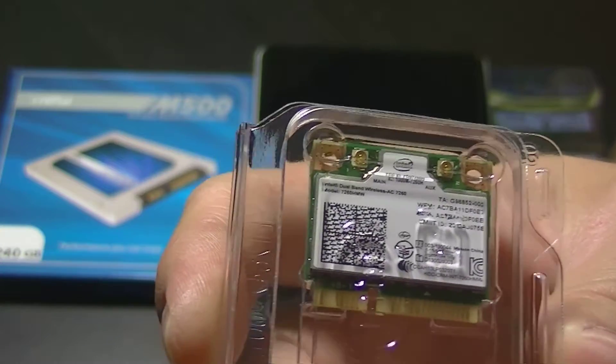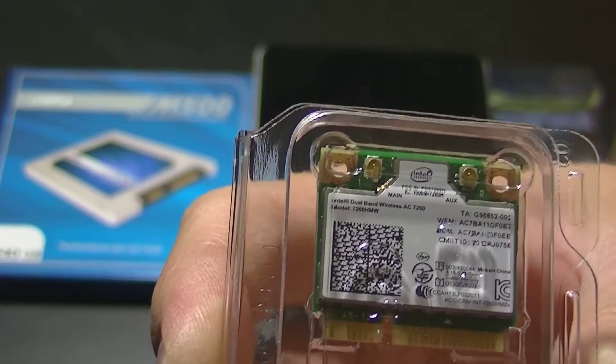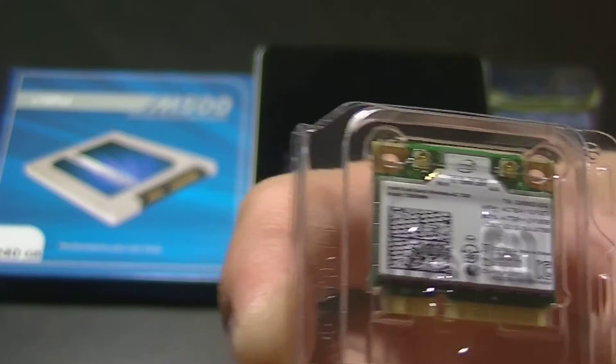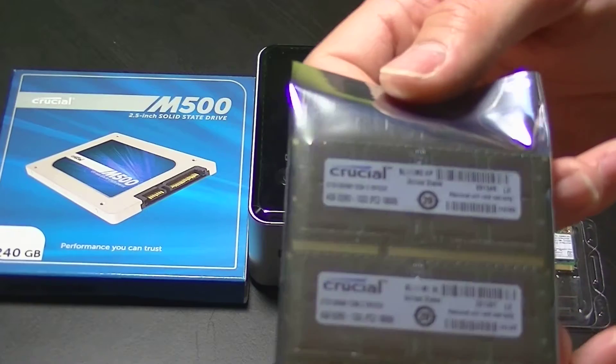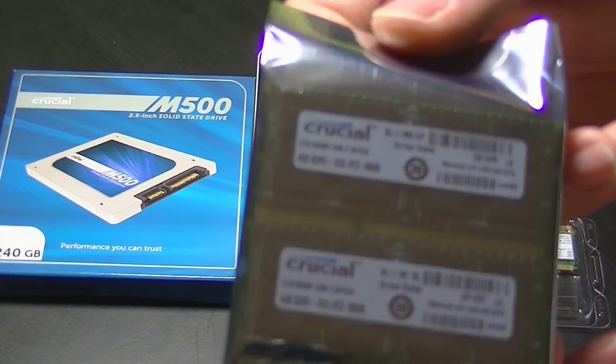The NUC already comes with a wireless card installed — it's a 7260 N. But since we have an AC-capable router, we may as well go with the best, since we will be using this as a home theater PC for streaming.